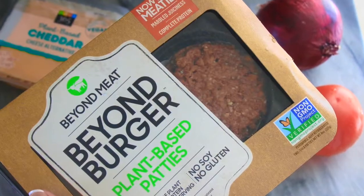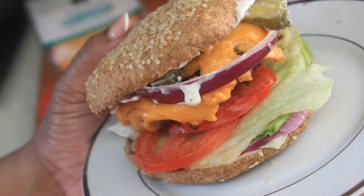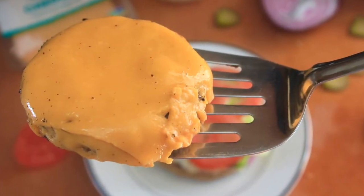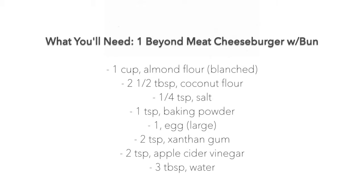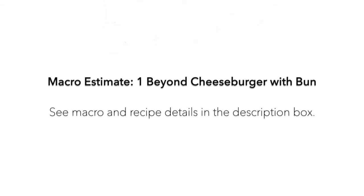We're going to get into another test style video. This is going to be for the Beyond Meats company's Beyond Burger. I was very curious about this and had to give it a try for you guys. I'm going to give you guys macros based on the way I put together my Beyond Burger. You can feel free to do your own calculations if you add something different.